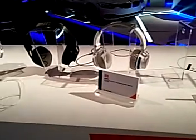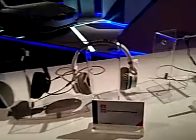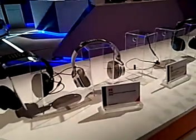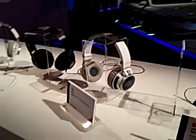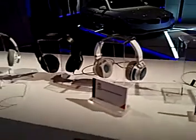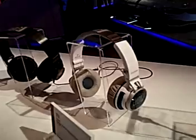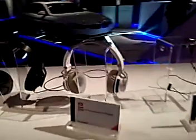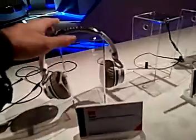Welcome to another preview with the JBL S400BT here at the Harman booth at CES 2014. These are brand new Bluetooth on-ear headphones with touch-enabled controls, part of the Syncros series. We will check them out right now — at $199, let's see what you get for your money.